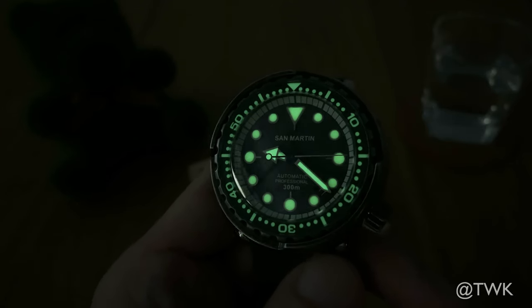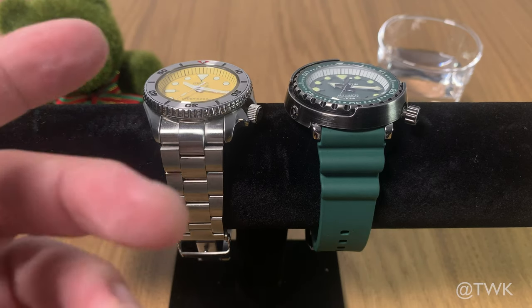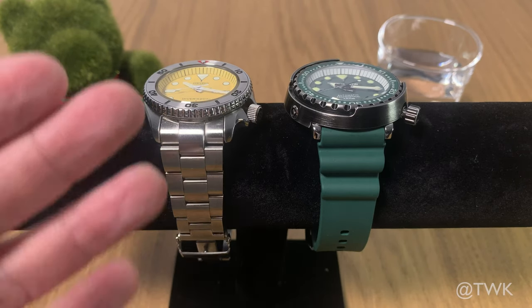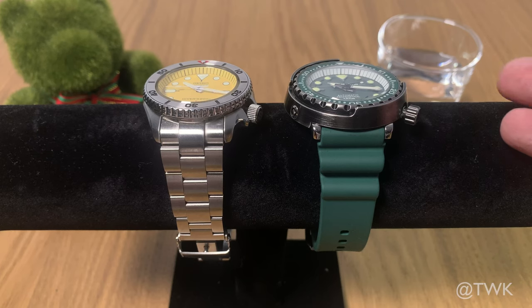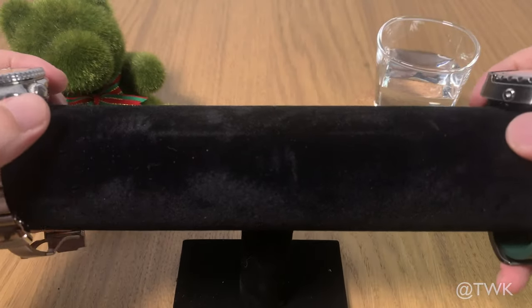If you want to wear this to the cinema, it's not a very good idea. Let's do a size comparison between the San Martin Tuna and a watch most people are familiar with. I have a loan set from my buddy — this is the SKX, which is heavily modified with a yellow dial, new bezel, and even a new bracelet. On the right is the review watch, the Green Tuna. One look and we can tell the Tuna is much bigger due to the 47-millimeter case, mostly due to the huge shroud and also partly because of the dome sapphire crystal.